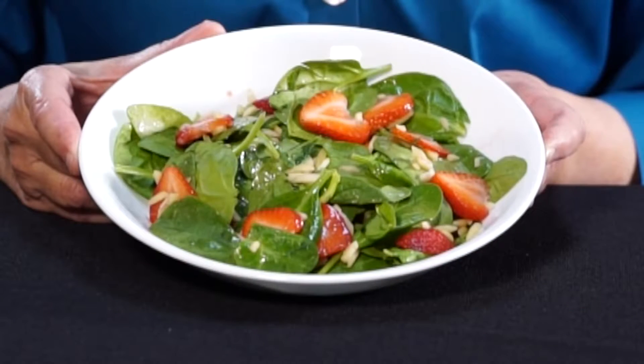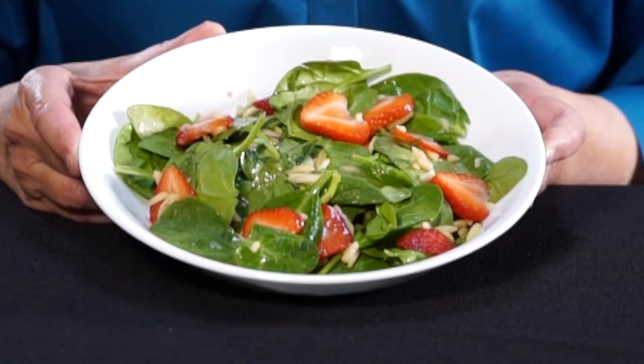A good way to cut your calories this holiday season is to serve more fruits and vegetables. A good way of doing this is to add some salads. This salad is made with baby spinach, sliced strawberries, and slivered almonds mixed together with a low-fat vinaigrette dressing.